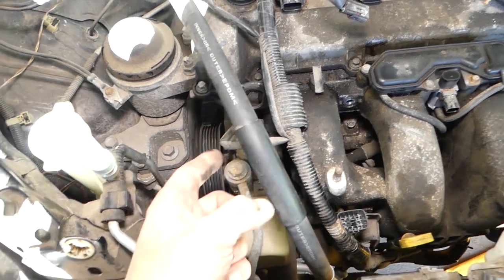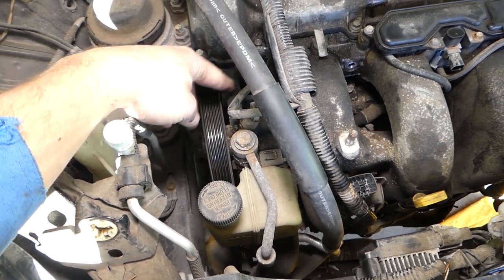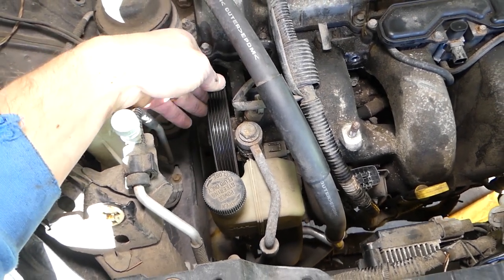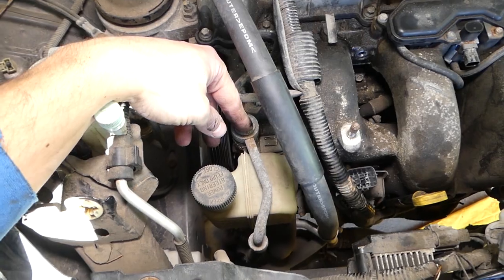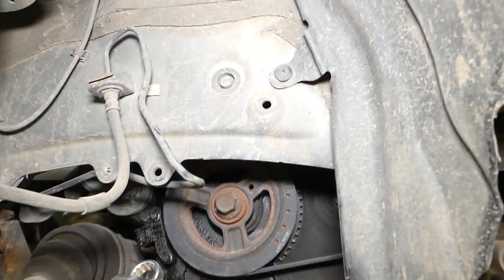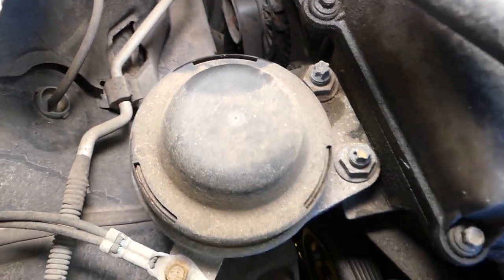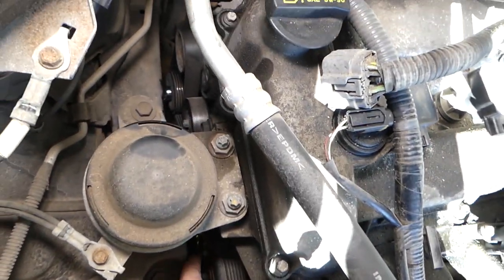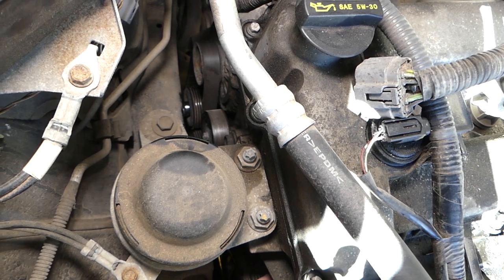For that last bolt under the power steering pump, you need to get the pump loose. You don't have to drain the oil — just get the pump loose off the bracket; it has three or four bolts and you can slide it over a little bit. In our case we'll remove it completely because we'll be taking the engine apart. Remove the cover and through the right wheel with a 14 millimeter wrench, get to the tensioner pulley. Turn it clockwise so the belt gets loose and slide it off the water pump.